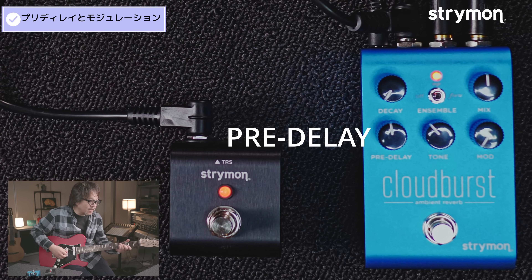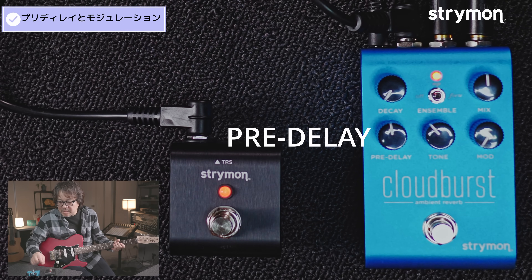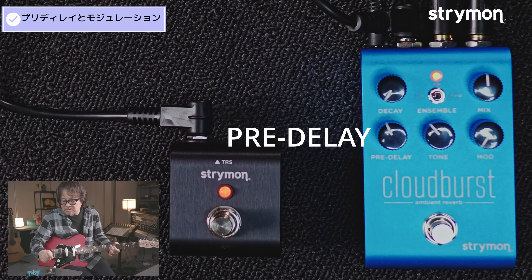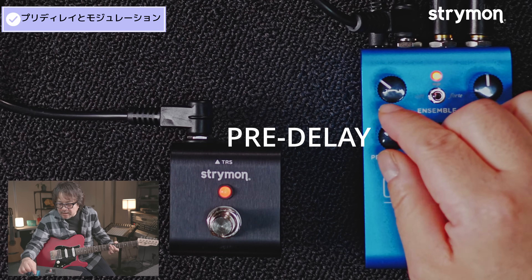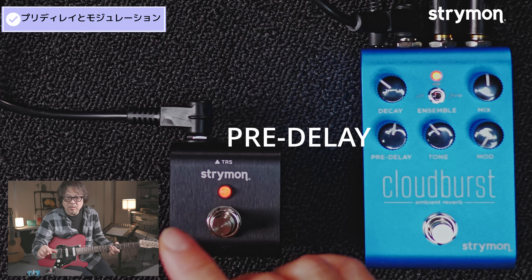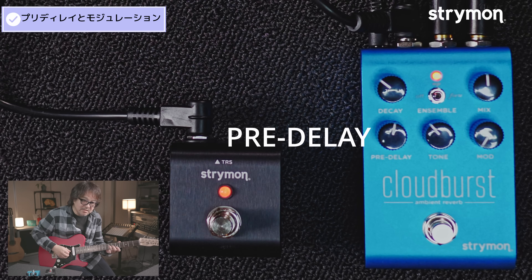忘れた頃にリバーブになるんです。例えばリバーブ短めにして、プリディレイを上げると、いわゆるスラップディレイですね。ディレイのすごい短い感じをリバーブで表現したみたいな。エフェクティブにも使えますし、スラップディレイみたいに使うこともできます。また、プリディレイを加えることでギターのアタック部分が最初に出てくれるので、弦音がリバーブに飲み込まれすぎない、という効果があります。